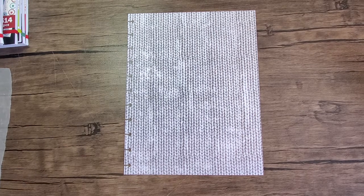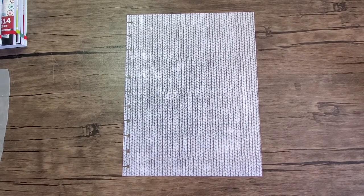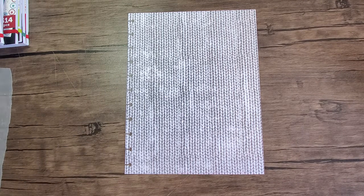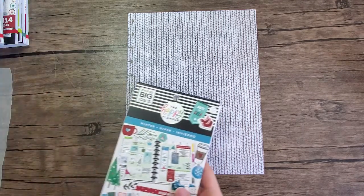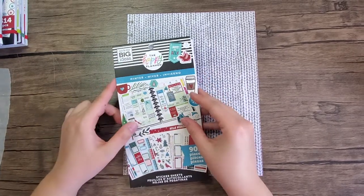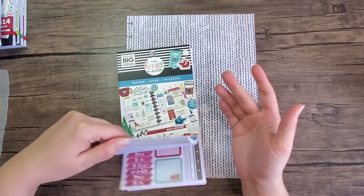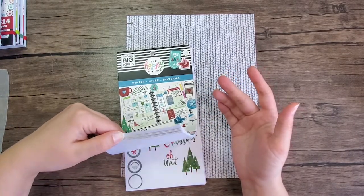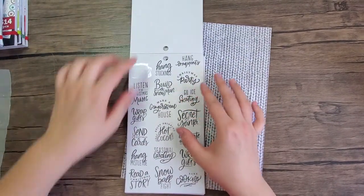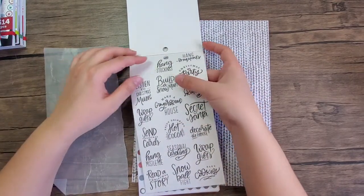Hey everybody, thanks for joining me for another Playing with Me. This is Coco from Playing with Coco. Today I'm going to be doing my winter bucket list. In this winter sticker book — I believe it's an older one, I just don't know how old it is — there are some Christmas bucket list things in here, so I'm just going to pick some things off.